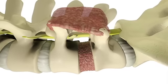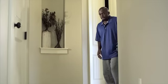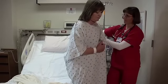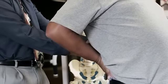This holds everything in place as your spine heals. Over time, if your surgery is successful, the bones will grow together or fuse. Upon healing, small scars will remain on your back from your incisions.